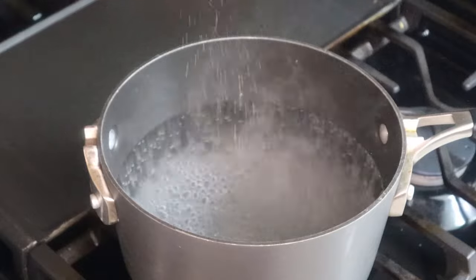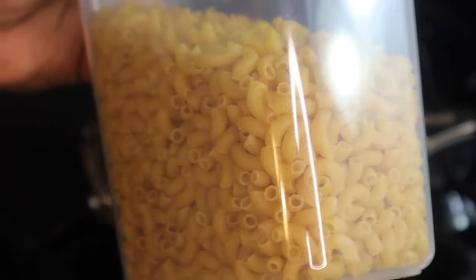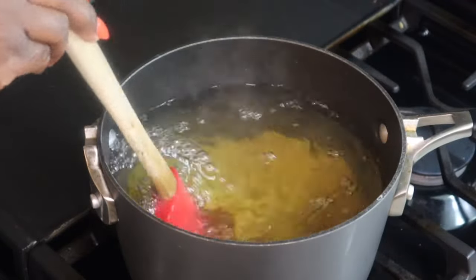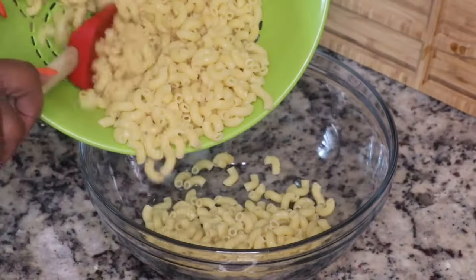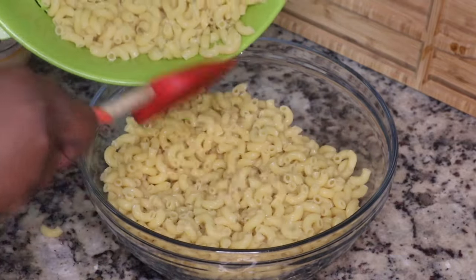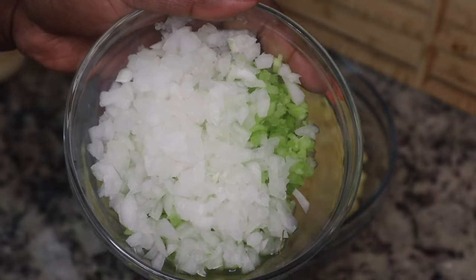I am using some elbow macaroni. Of course, you can use whatever shape pasta you want — if you want to use rotini or penne or whatever you have, you can use that. I cooked my macaroni, then strained it and rinsed it off with some cold water just to stop the cooking process. After that I added it to a bowl.